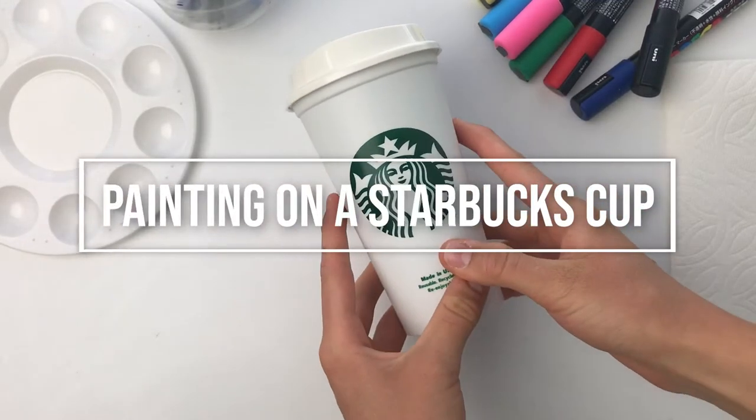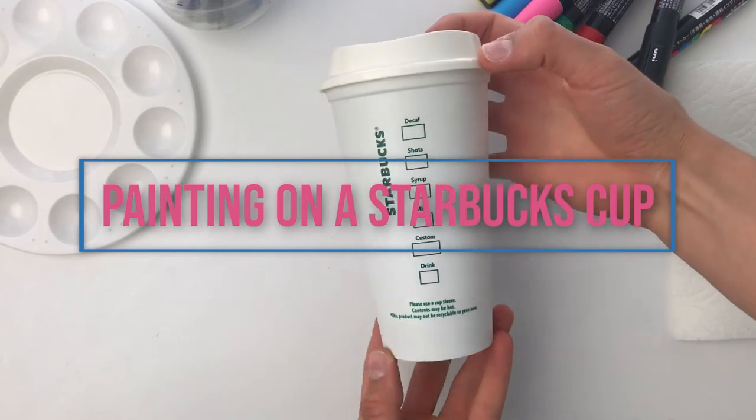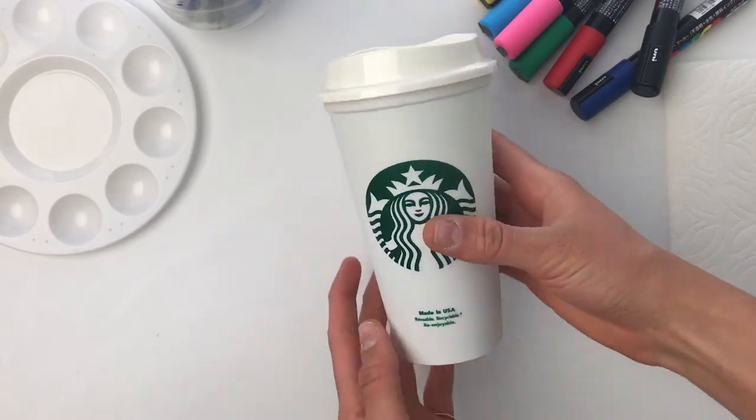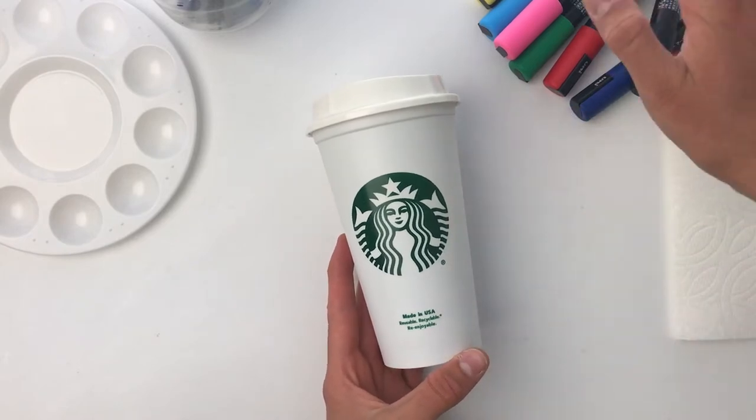Hey friends, welcome to my channel! Today I have an exciting video planned as I will be customizing this reusable Starbucks cup with acrylic paint and Posca pens.